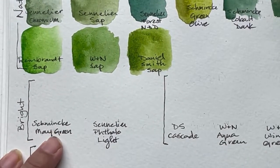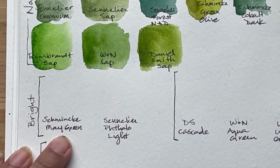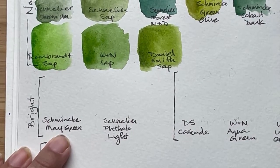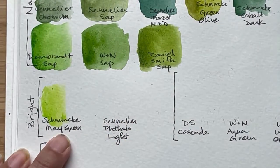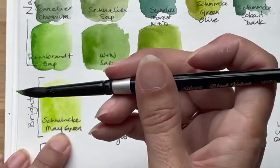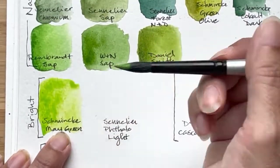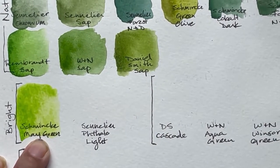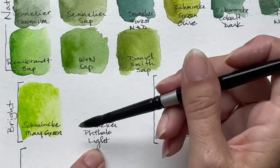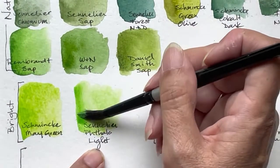Going down to bright, or what I class as bright — I don't tend to buy a lot of bright greens, but I do love the Schmincke Maygreen. Because even in its pan, it looks so vivid. And that just shouts spring, doesn't it? And then the Sennelier Phthalo Light — it's my other favorite bright green.